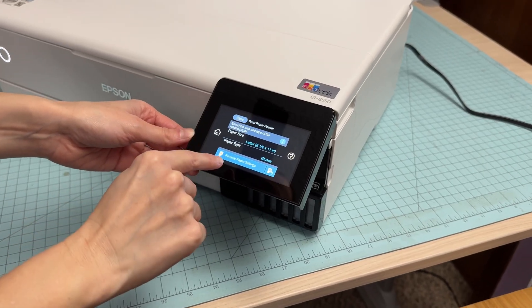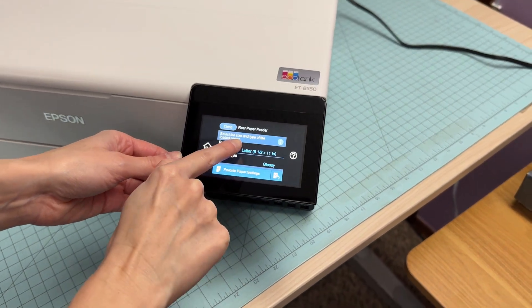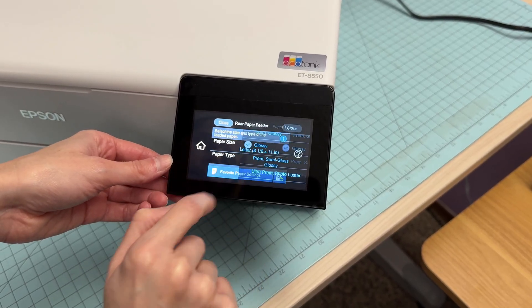If you're printing with the rear paper feeder you can select your paper size and type on the printer's display. I have eight and a half by eleven selected and I'm printing on the glossy paper. There are a lot of different options in there, but mine is set to glossy.